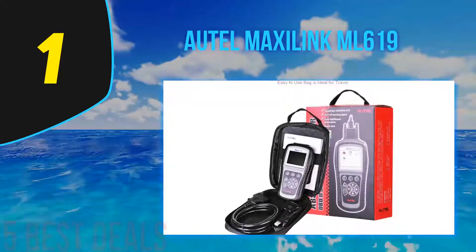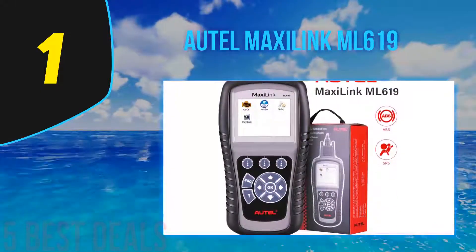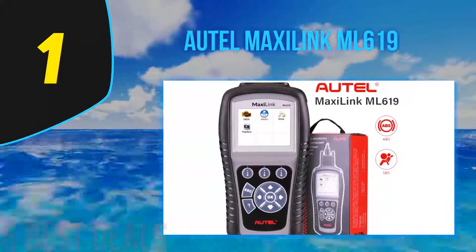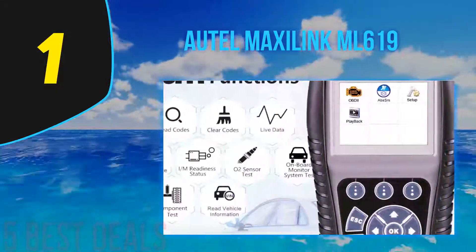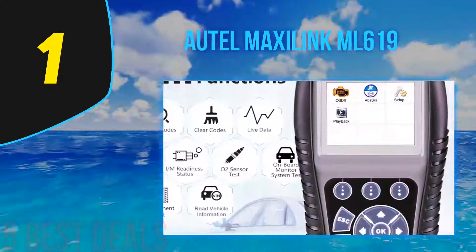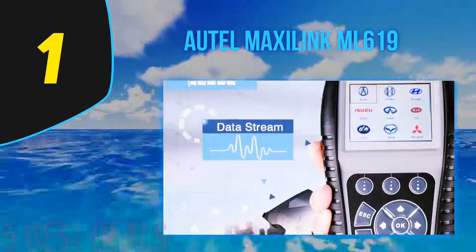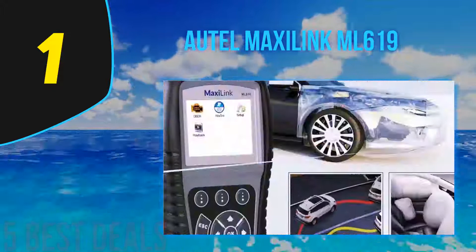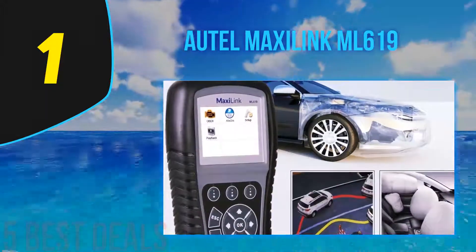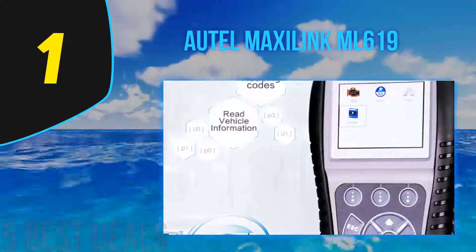Coming in at number one on our list is the Autel MaxiLink ML619. Autel is quite popular among producers of automotive diagnostic tools and has a huge number of consumers worldwide who trust their expertise and security. In addition to great quality, Autel offers products at an affordable price. If your car was manufactured after 1996, the Autel MaxiLink ML619 is a great choice, as it is compatible with any car model and brand made after 1996.